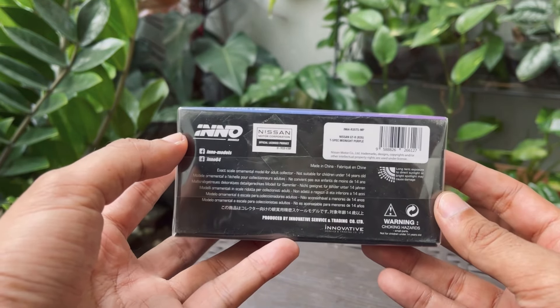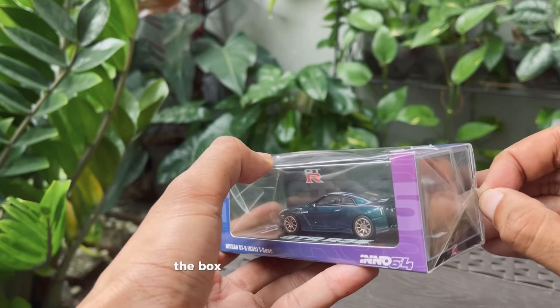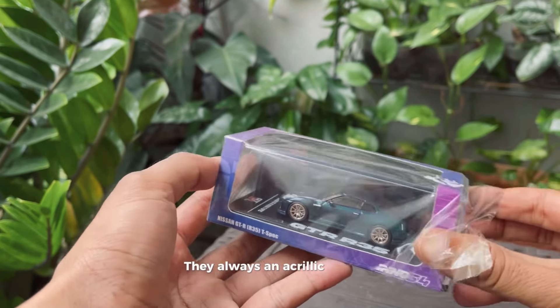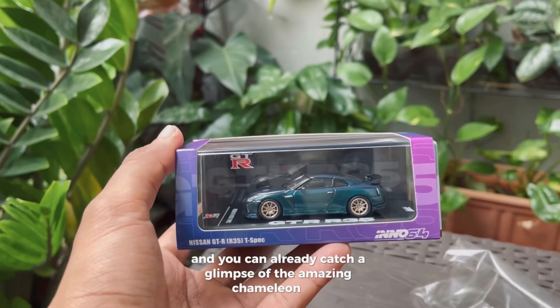First off, let's check the packaging. The box itself has a beautiful design, like always from Inno 64. They always include an acrylic display box like this one, and you can already catch a glimpse of that amazing chameleon paint-shifting color under the light.